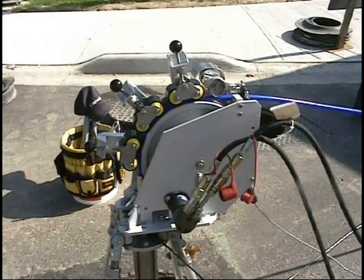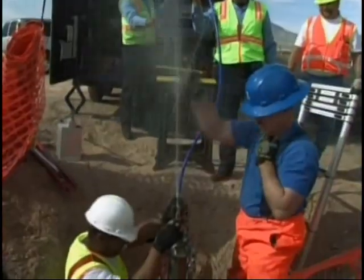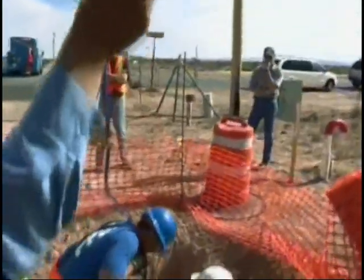The maximum length of each survey depends on the flow speed of the water, as well as how many bends the cable has passed by. The system uses cables up to 6,000 feet long.